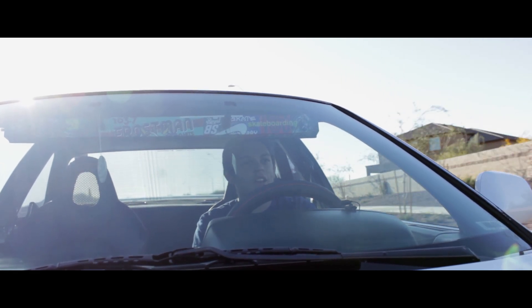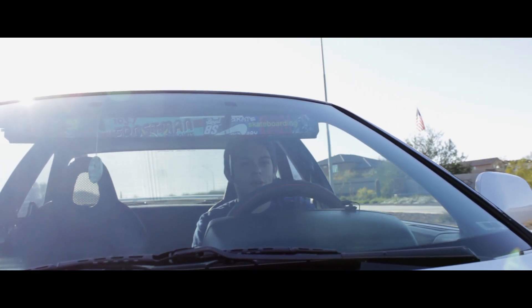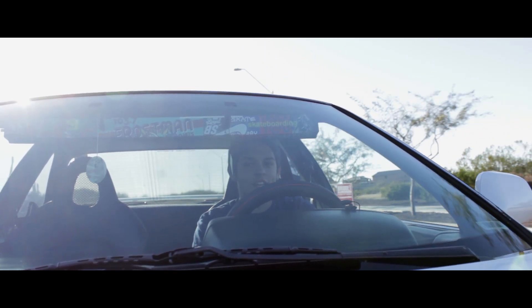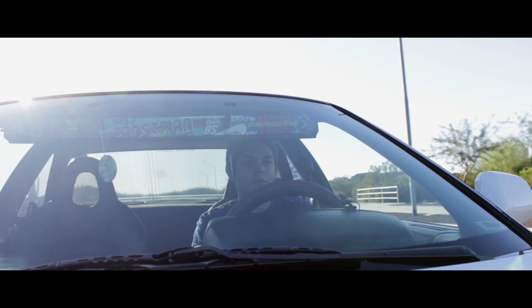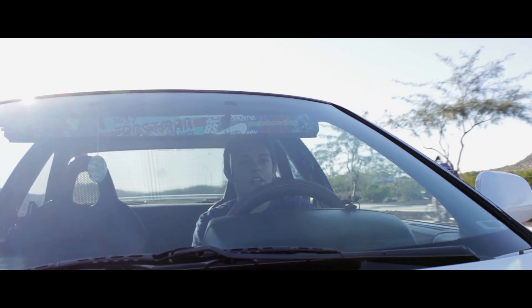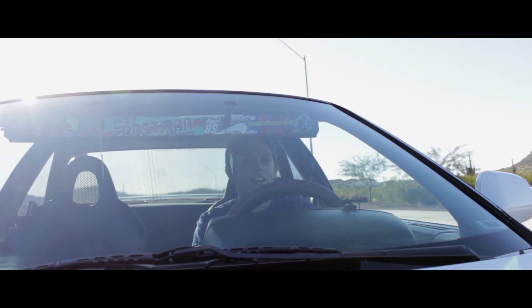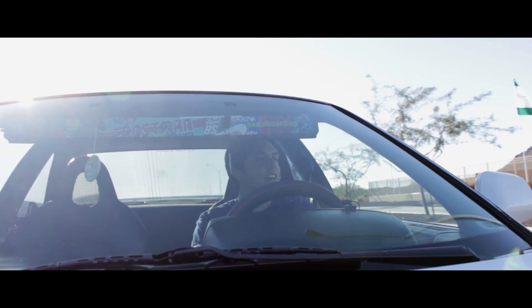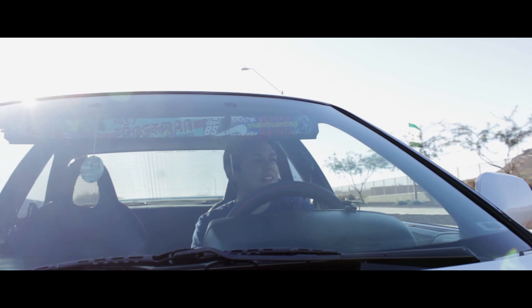Out of all the cars I've owned — the Mitsubishis, the Toyotas, the Mercedes, the Fords, the BMWs — this is honestly my favorite car, and I plan on keeping it for quite a while, even though it doesn't plan on staying alive for me that long. It's broken down many times.